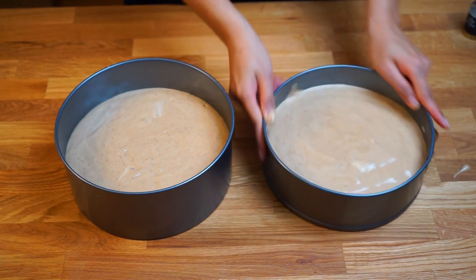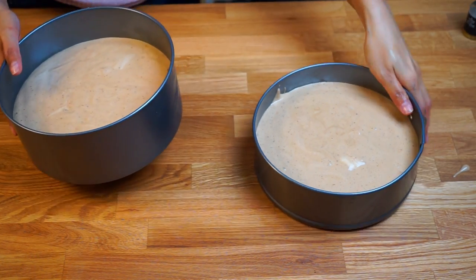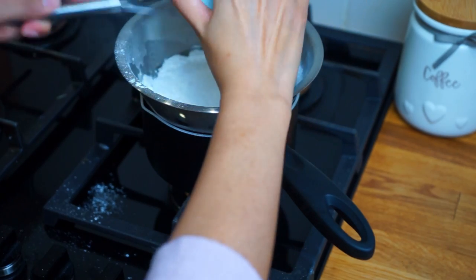Gently give the cake tins a tap to release any air bubbles. Bake in a preheated oven at 170 degrees Celsius for 20 minutes. While the cake is baking, make the mocha frosting.